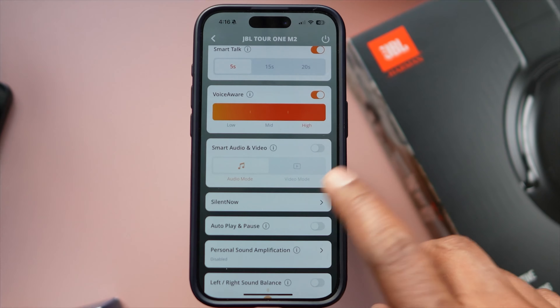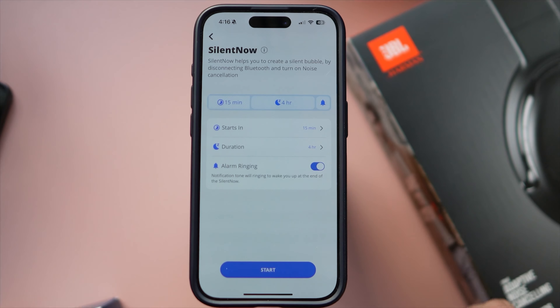Transparency modes have gotten really good in recent times, and the Accentum Plus is proof of that. Both the Accentum Plus and JBL are in the same tier — tier A. The JBL has perceptibly lower white noise, almost absent, and a brighter transparency that makes the illusion work better. JBL also has the talk-through feature — though all it really does is limit the volume of your audio and turn on ambient awareness. The smart talk mode automatically kicks in talk-through once the headphones detect you speaking.